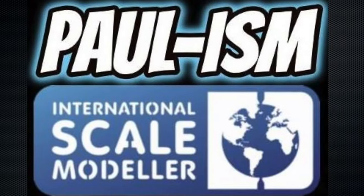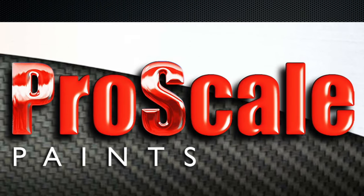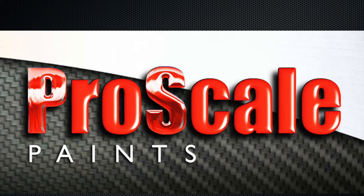Hey guys, Paul here, welcome to another video build. Today we're going to be starting Revell's 1/25th Ford Torino GT. This is a kit I bought last year. I've got a thing for these fastback American cars — I don't know what it is, I just love the look of them. They're ugly but cool.